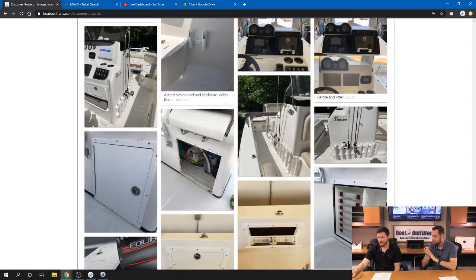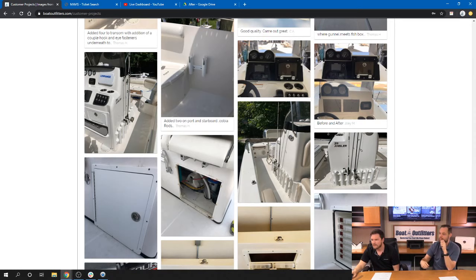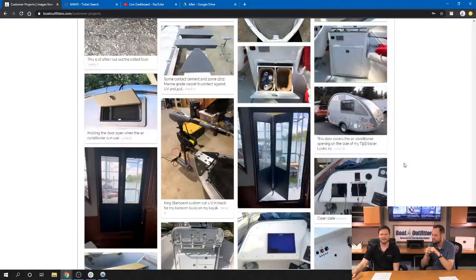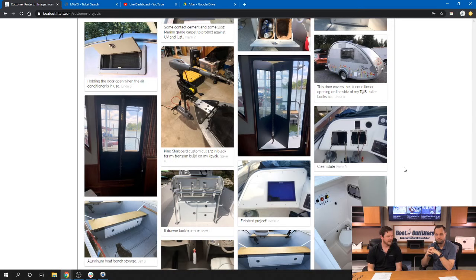If there's anything we didn't cover today or anything you want to see or have questions on, throw it into the comments — we want to hear about it. We want to make it interactive and awesome. Hey, we got a comment — 'I enjoy your equipment very much, hello from the Caribbean.' Awesome — I appreciate it, yesterday I was wishing I was there, it was freezing in Florida. Thank you very much, we appreciate the shout out. If you can think of anything else, let us know. Thank you for watching.